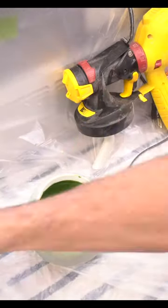Since there are so many tight cracks and crevices, I decided to start spraying. I'm using my Wagner Flexio sprayer to make extremely quick and easy work of it.